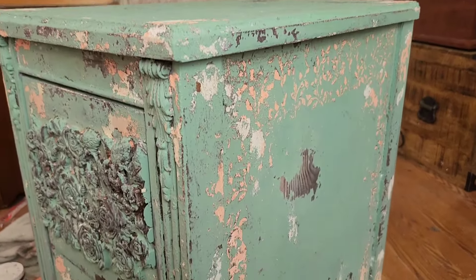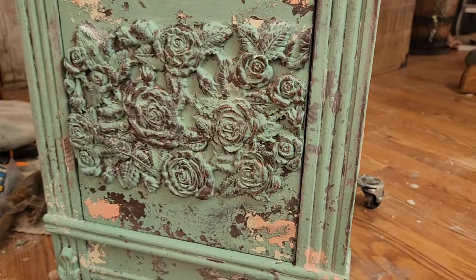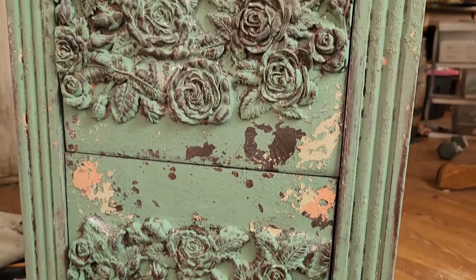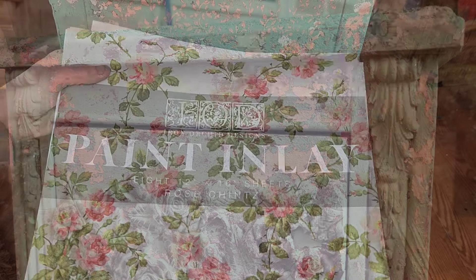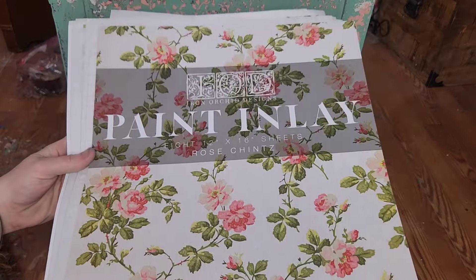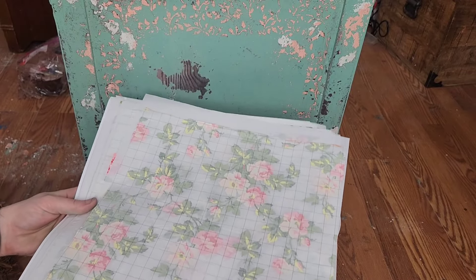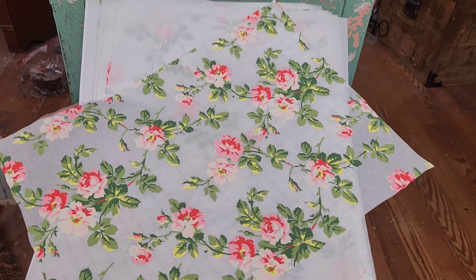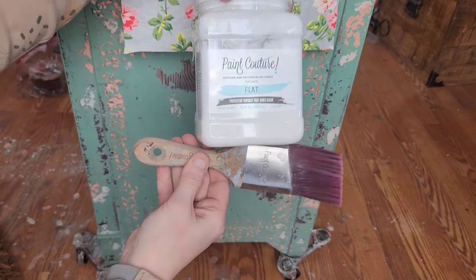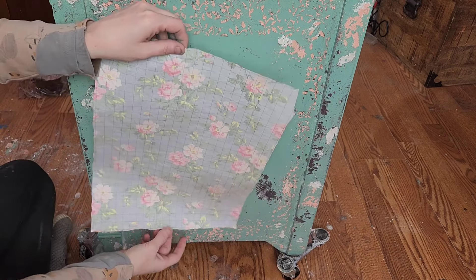As you can see, I followed that same process to paint the top, the front, and the other side of this nightstand. To add that chic element to our shabby chic design, I'm going to be using this beautiful Rose Chintz paint inlay by Iron Orchid Designs, and we will be using Paint Couture's water-based top coat to apply it.